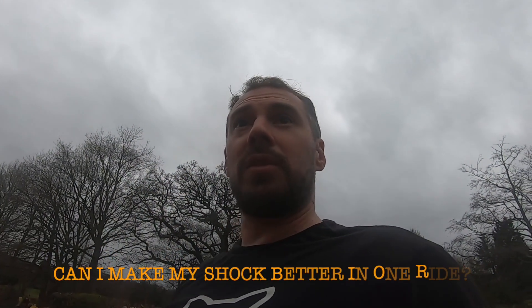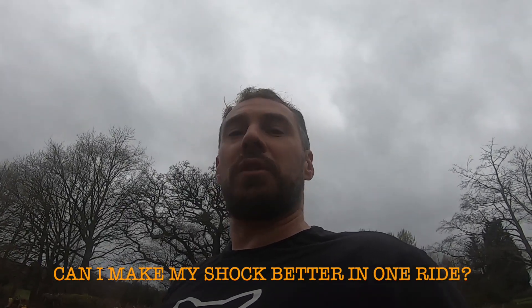Setting up Cane Creek Kitsuma coil again for a different bike. Doing it at the Licky Hills — I've just finished the ride, so hope you enjoy it.